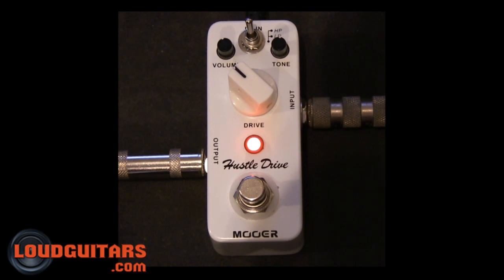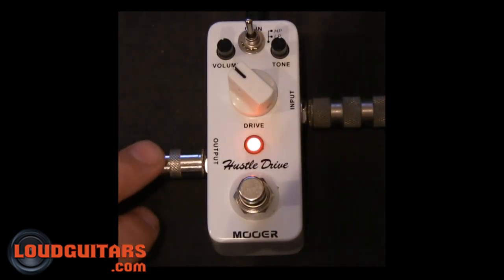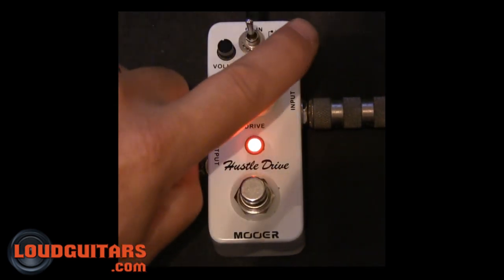Moore Audio have a pretty wide range of offered effects pedals. This is their Micro Line — super well constructed, very rugged metal case. Staggered input and output, so you can stack a bunch of them on your pedalboard. True bypass switch, your drive control, your volume control, your tone control.